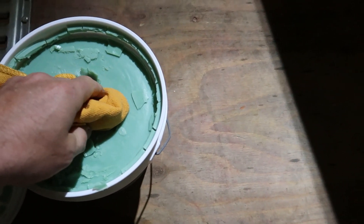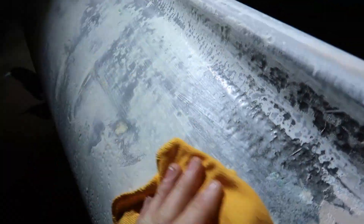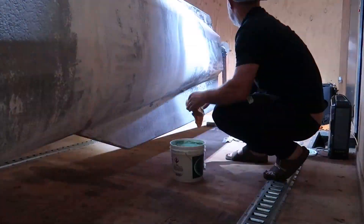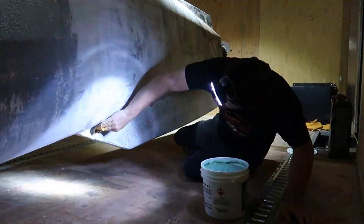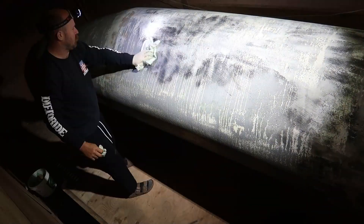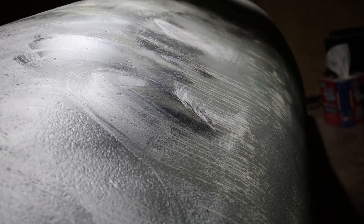For wax I'm using this part old paste wax — just going to grab a chunk of this. I've got two layers of wax in right now. I'm going to let it sit overnight, buff it one more time, then I'll spray the PVA.